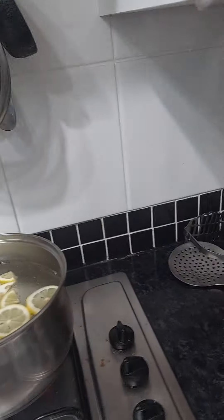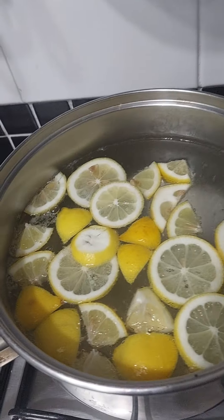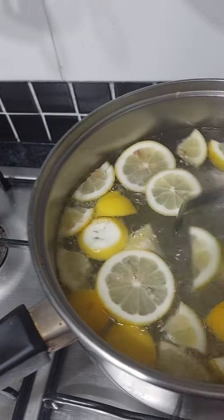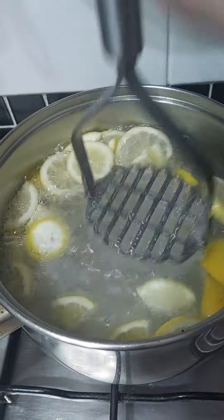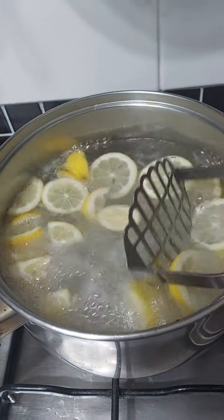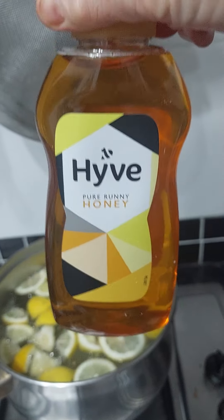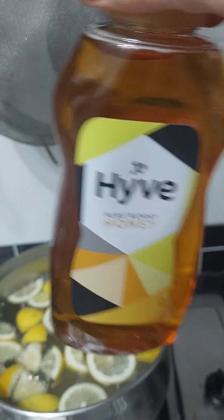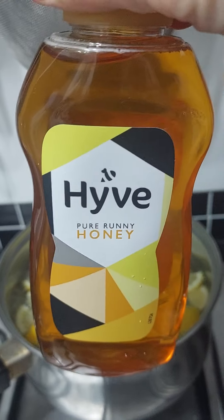I'm gonna boil it up and when they get soft I'll use the potato masher and just squash them all down to get the pips out of them. I also put a bit of honey in, but I'm not going to put it in there because I've got diabetes.